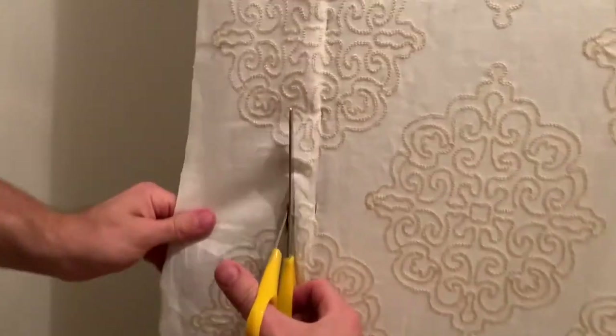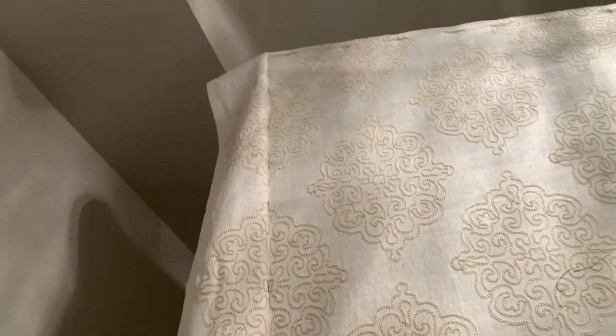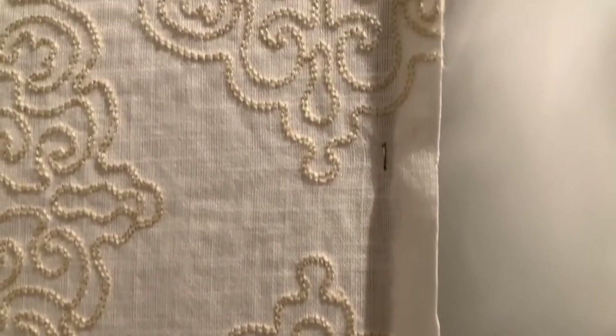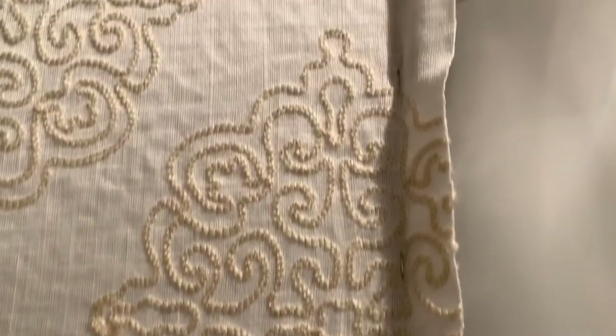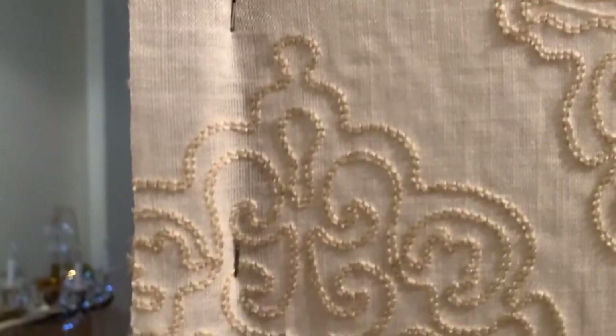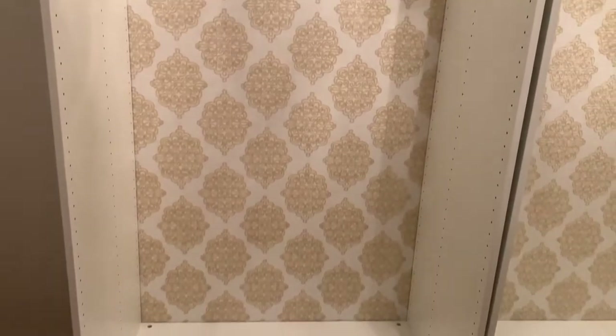Once you're done, cut around the excess and leave about half an inch to an inch all around the cabinet. Once you're done stapling, put a couple of staples in at the bottom as well, and you'll have a finished product that looks something like this.